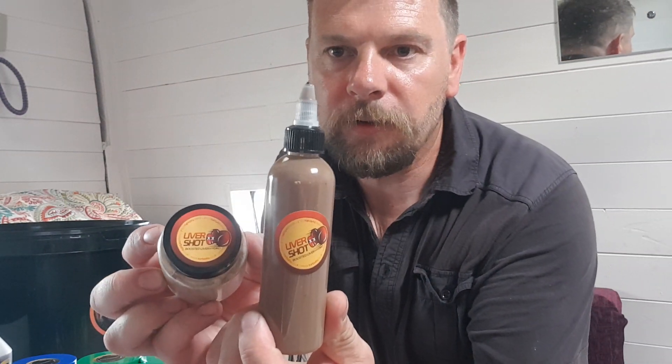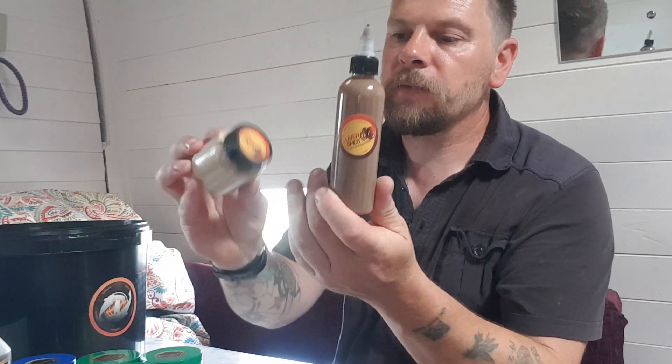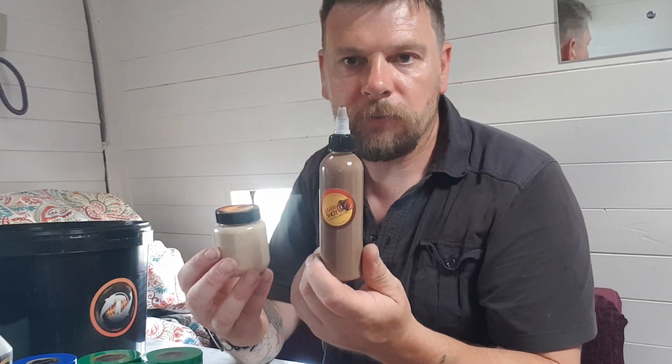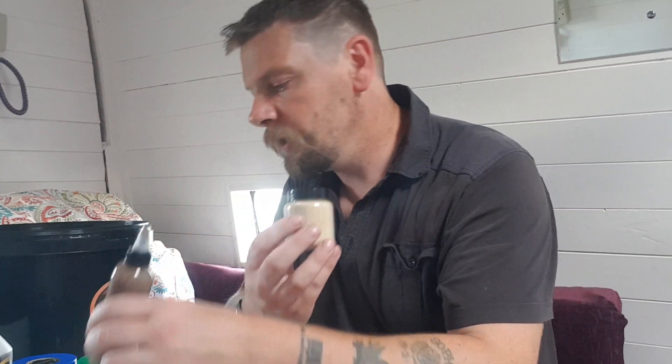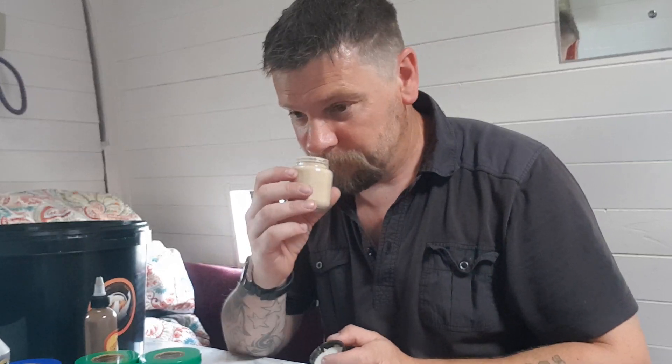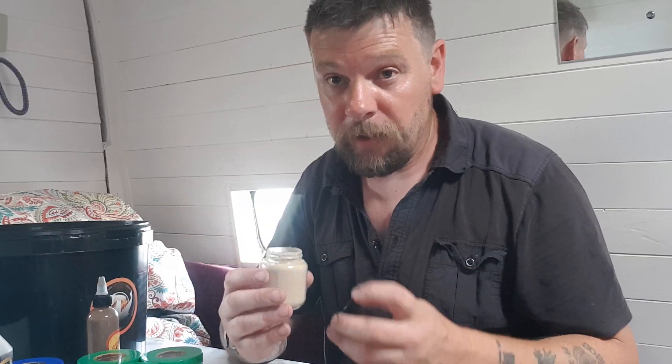Next up we've got the Liver Shock Combo. Tony's already done a little video for you on this, so I won't go too far into it, but one thing I will say is it absolutely stinks — I mean, it really stinks.